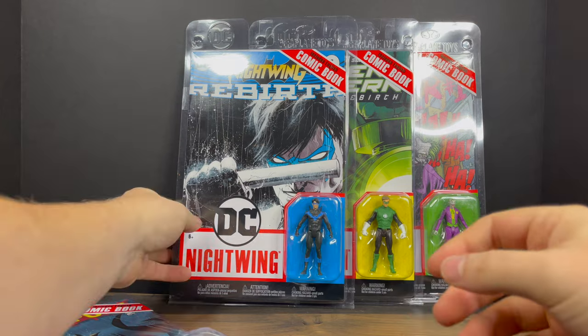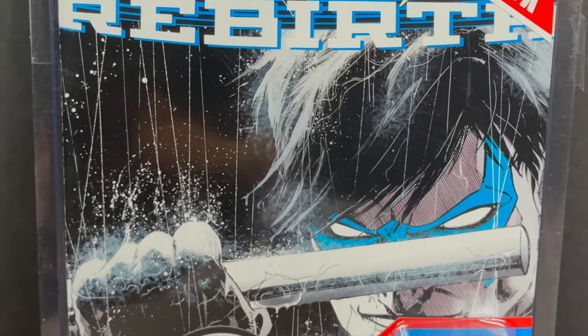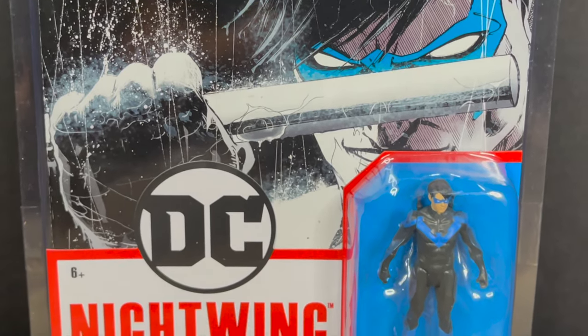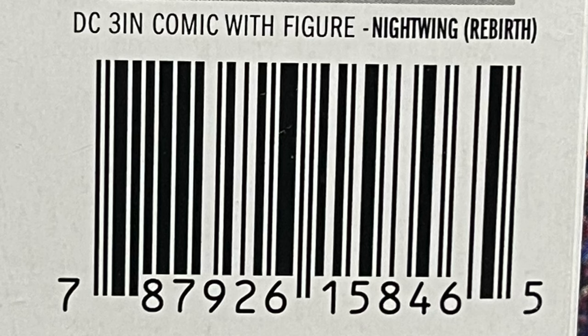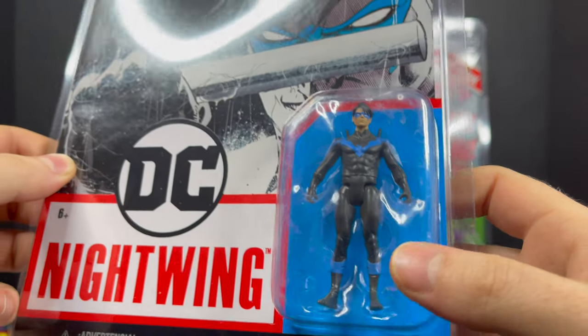There is quite a bit of tape on either side — about five pieces of tape to get through — but you can reseal them and put them on your wall. Next one up is of course Nightwing, the Rebirth Nightwing. Another little tidbit about these is that they're basically the 7-inch style DC Multiverse figures shrunk down, so just keep that in mind. Here's the barcode for Nightwing.